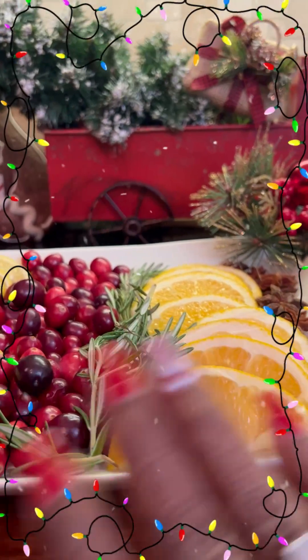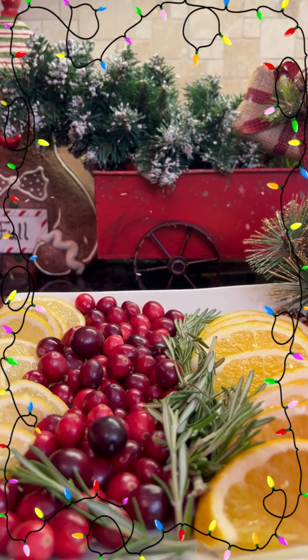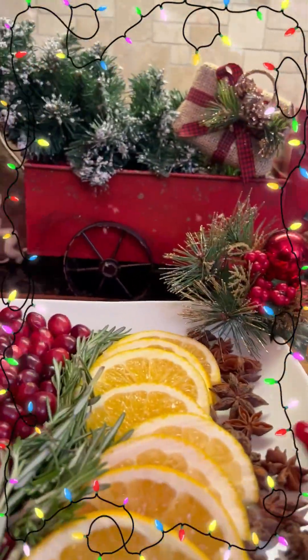If you want to use any fruits or whatever combination you want, you can use kiwi or limes — it all depends on what you want to use. Now let's go ahead and get started.